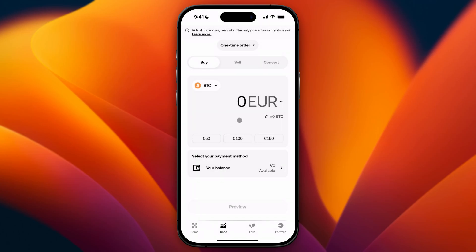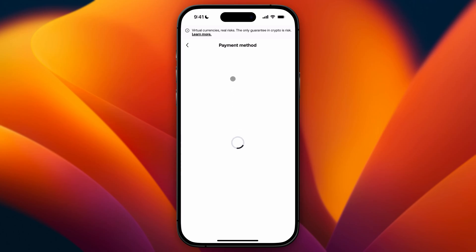So go ahead and click on this and then you can just enter the amount that you want to purchase. So let's say you want to buy for 50 euros — you will see the amount of Bitcoin that you have down below. You can also select the payment method in here. You can just select your balance, or when you click on this, you will see more payment methods.